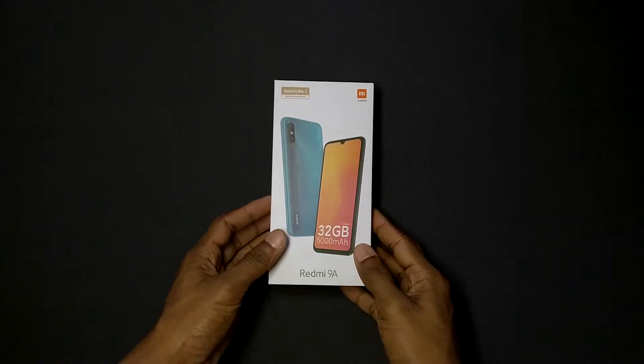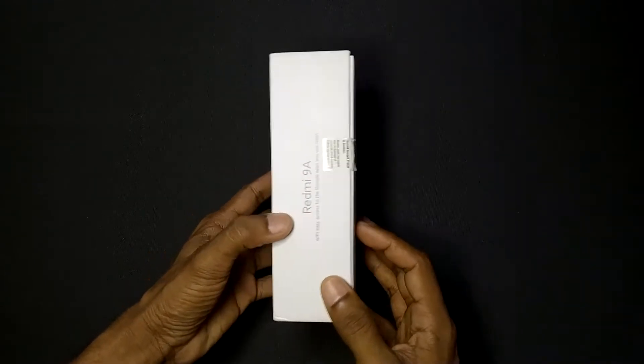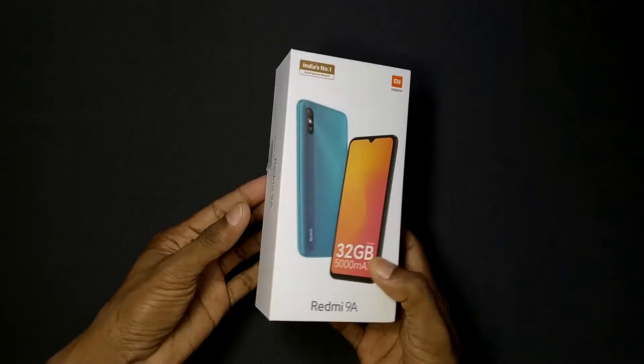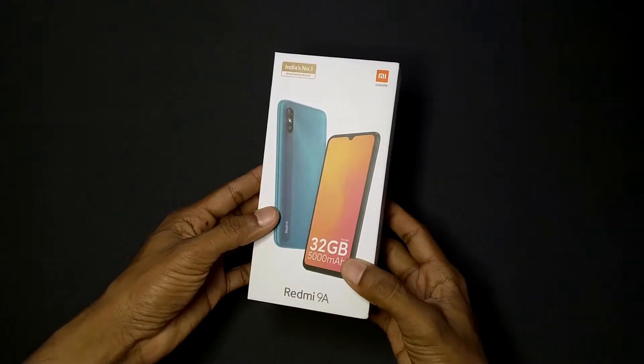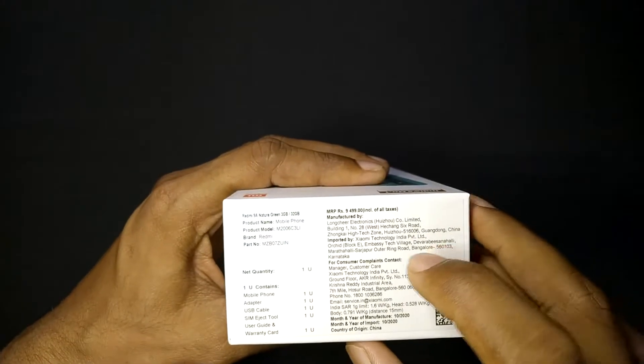This is the Redmi 9A 3GB and 32GB variant. We are going to look at the Amazon price of 7,493 and the MRP of 9A at 4,993.